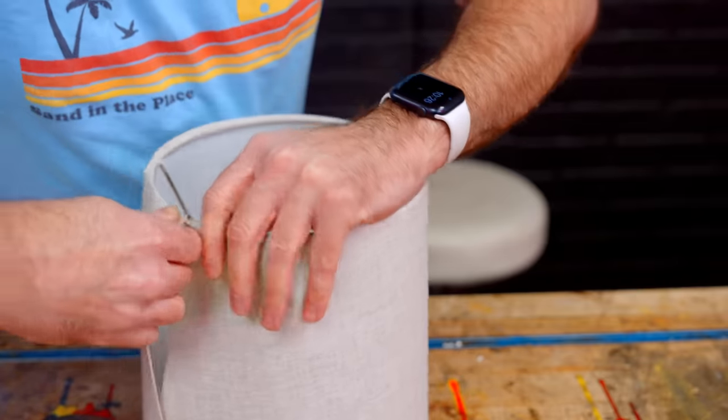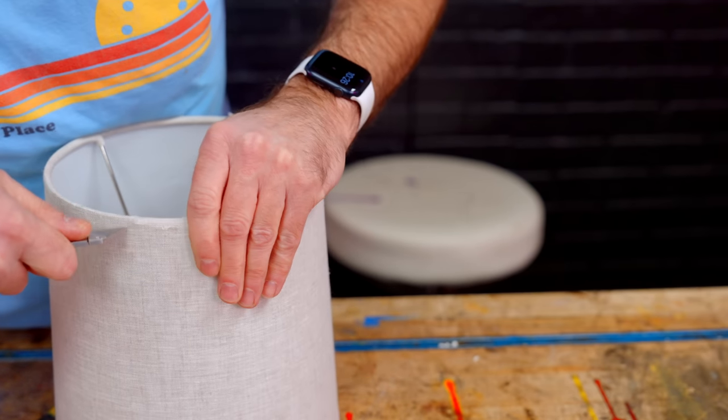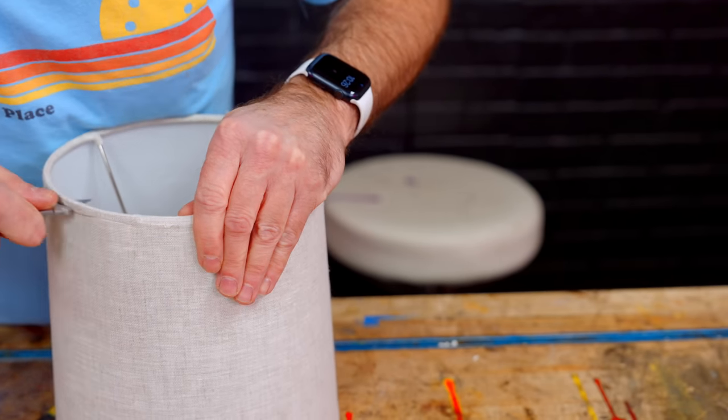I got this lampshade and all I want from it is the wire frame. I was cutting towards myself, it slipped, and I stabbed myself in the chest — so I'm going to go to the hospital. I'll be right back. It's not a big deal. I ruined a perfectly good shirt.